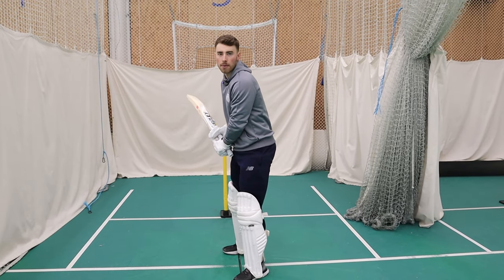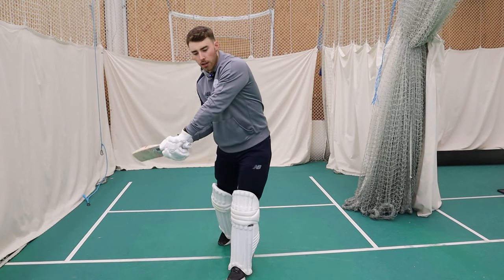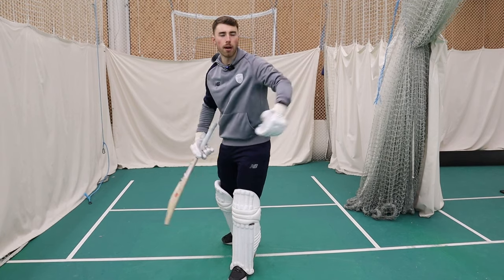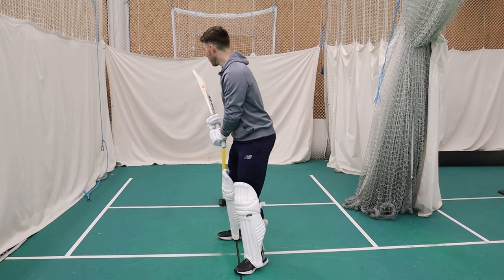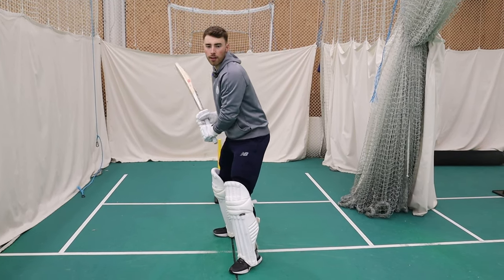If I've got a traditional grip that's maybe slightly more closed, I find I come off the ball and roll my wrists, and that forces the contact to not be quite so good — it might go along the ground. So before the ball is bowled, I'll open my grip to be in slightly this position, ready to hit through the line of the ball.